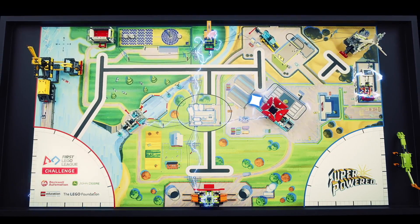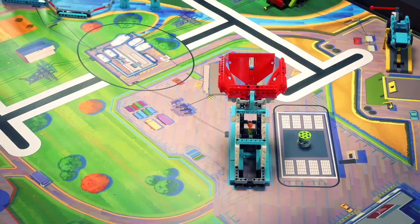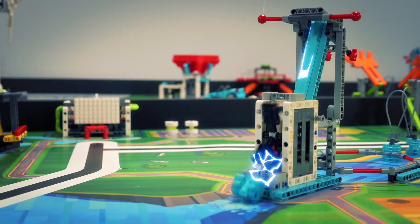In this video, we will be analyzing my 3 favorite runs that I've seen so far this year from YouTube, as well as going through some of my top tips from over 5 years of competing in FLL to help you and your team score as many points as possible this season.